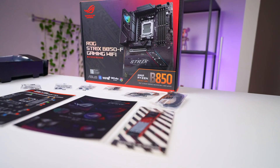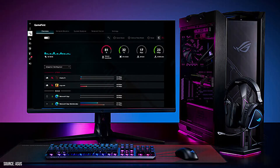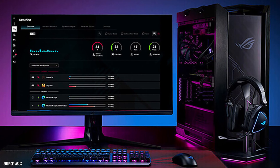The B-series motherboard took a while to come to market, but for the budget-conscious builders, it's worth the wait. With the B850F, you get most of the features of a high-end board at a slightly lower price. That said, the Strix version is still positioned as a more premium option compared to the other B-series offerings.